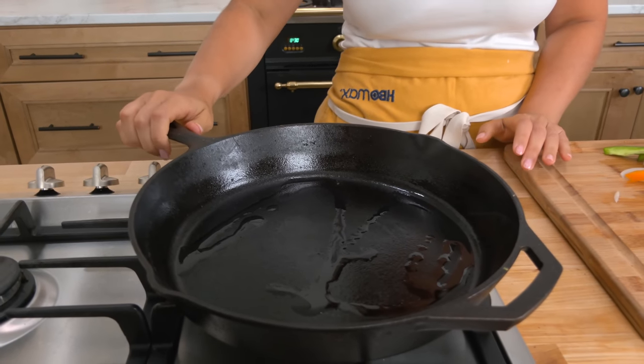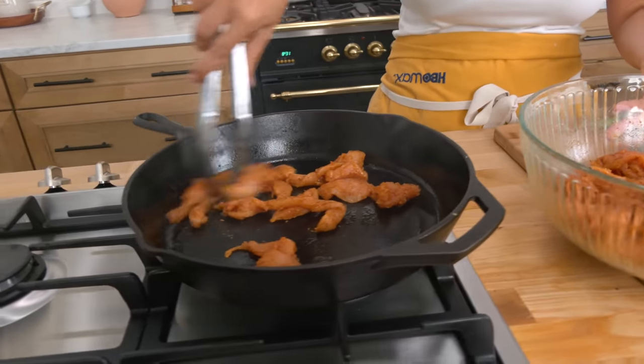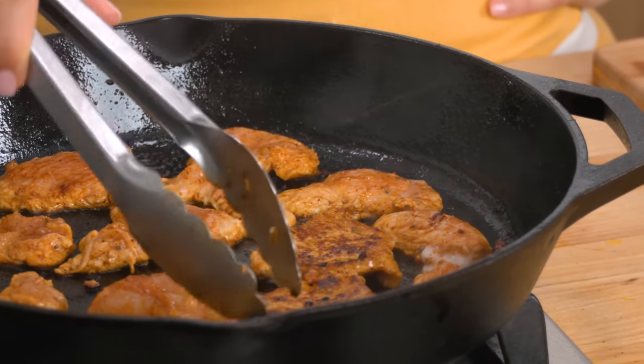I've got my big cast iron skillet getting nice and hot. We've got lots of peppers, onions, and chicken going on — what we don't want is steamed chicken and peppers. We're going for caramelization and deliciousness. So I'm going to have to do this in batches to ensure the chicken doesn't steam in its own juice and the peppers have enough space to build beautiful flavor and color. If I were doing this on my Blackstone I could do the whole thing at once, but with the cast iron skillet I need to work in batches. I'm probably going to do about three batches of chicken, and since it's thinly sliced it'll cook really quickly.